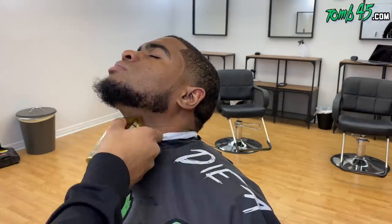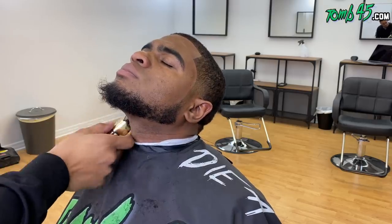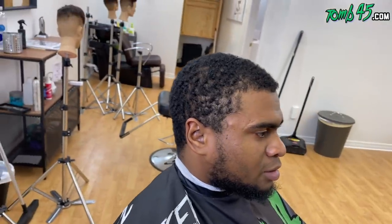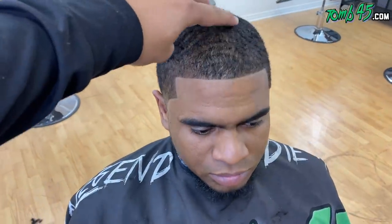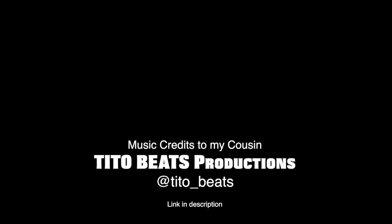This side of the beard you could definitely tell was uneven — he was probably doing it himself in the past. But I truly feel like it can grow in and be fuller, because he asked me to keep it as high as possible. Look at the before — my man needed a blessing. He sat in the chair and we did what we could for him. Let me know what you think about the haircut in the comments below. If you're new to the channel, please subscribe and smash the like button — thanks for checking out another almost daily video.